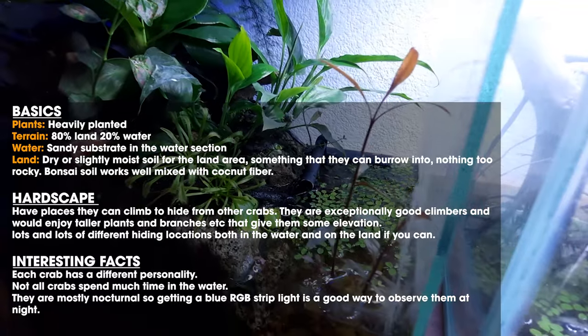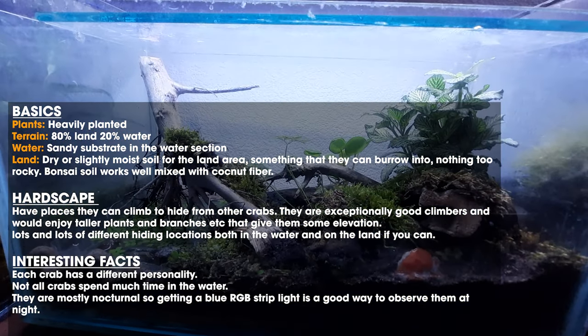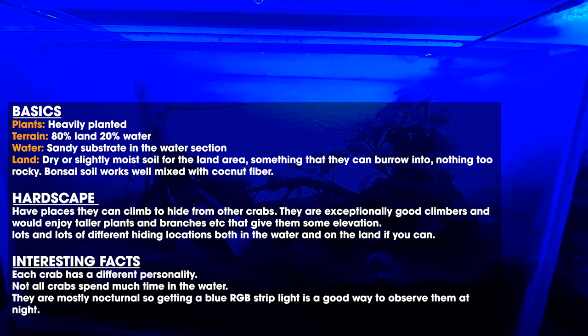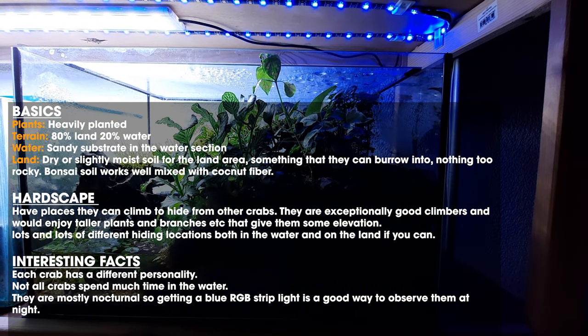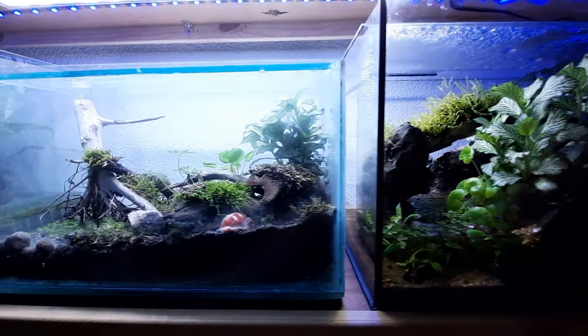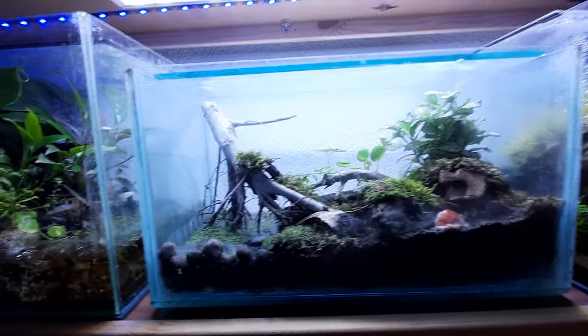For the land section, you want dry or moist soil — a little bit of both if you can manage it. The crabs really like to burrow, so don't compact it too much and avoid anything too rocky or they won't be able to dig. Bonsai soil works really well — organic obviously — and you can mix that with some coconut fiber or even some peat moss.